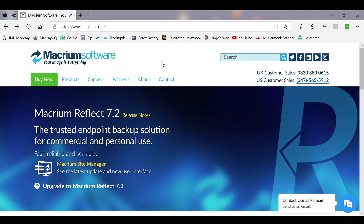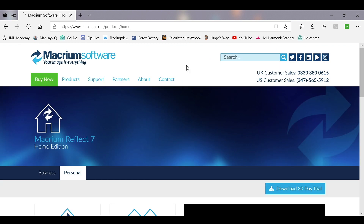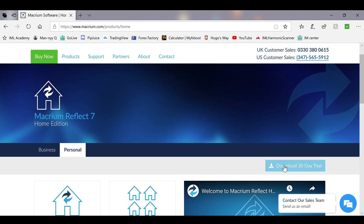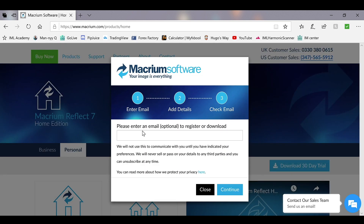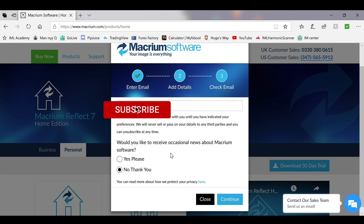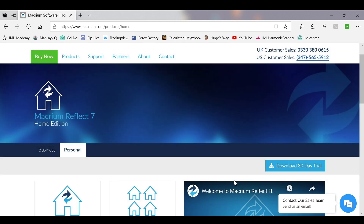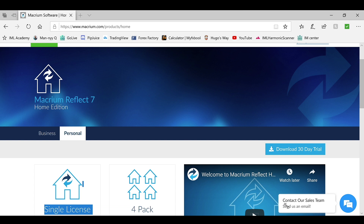Here I'm at the macrium.com website to get the cloning software. Scroll down to the Home Edition section and click on Home Edition, then hit 'Download 30 Day Trial.' You'll need to enter an email address to register. When it asks if you'd like to receive occasional information, select No and hit Continue. It will say 'Thank you for registering' and ask you to check your email — your email will have a product key and download instructions with a registration code. Just follow those instructions.